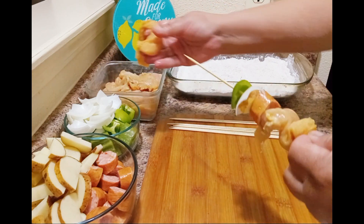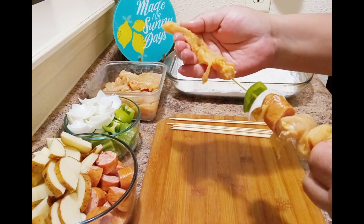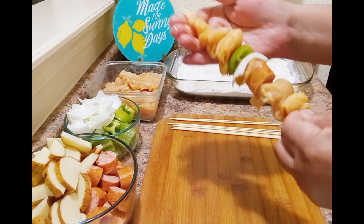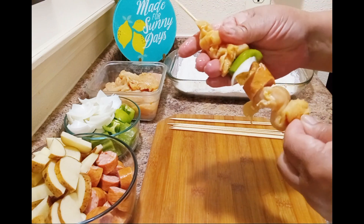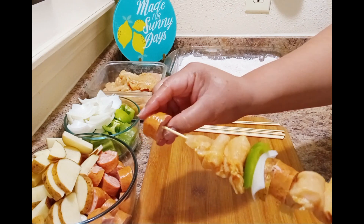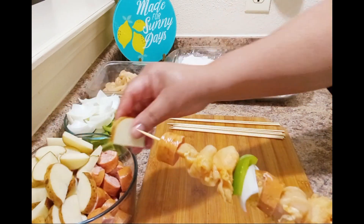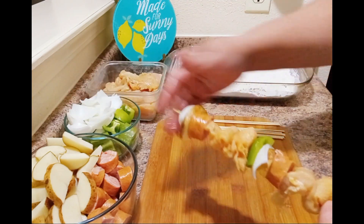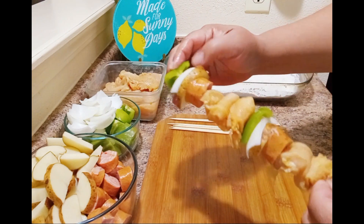My goal was to get three pieces of chicken on each one, but I had to shorten these sticks and make them smaller in order to make them fit into what I'm going to fry them in. So we're only going to end up with two pieces of chicken on each one, which is fine — that just means I have to make more.